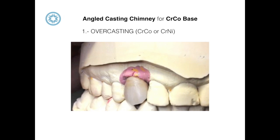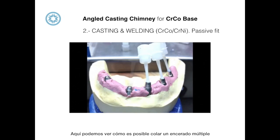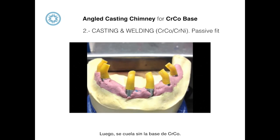Here we are able to see how it's possible to cast a multiple restoration using the angled casting chimney. First, the angled chimney is waxed up, then it is cast without the cobalt chromium base.